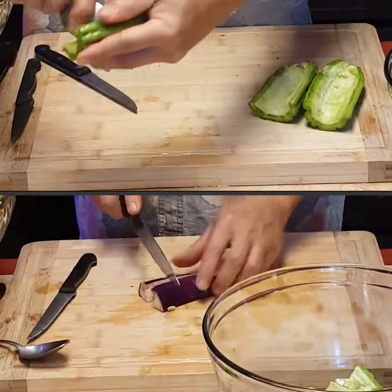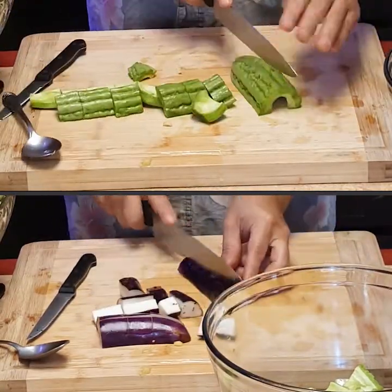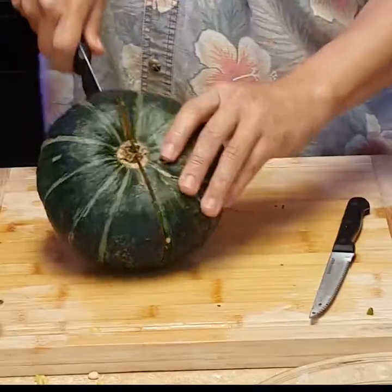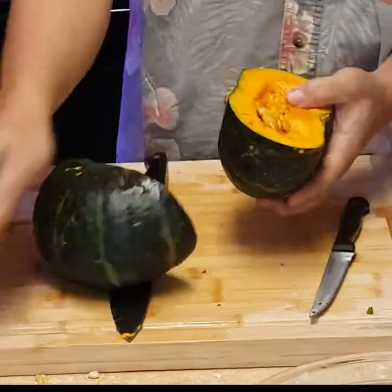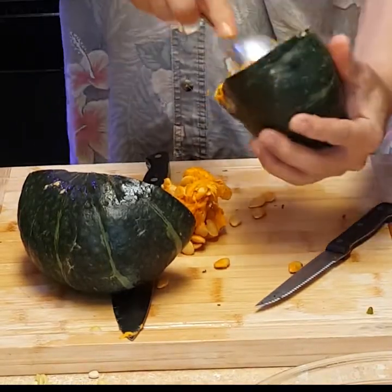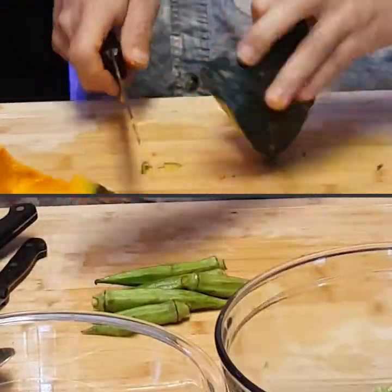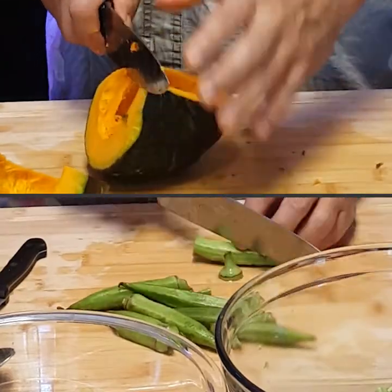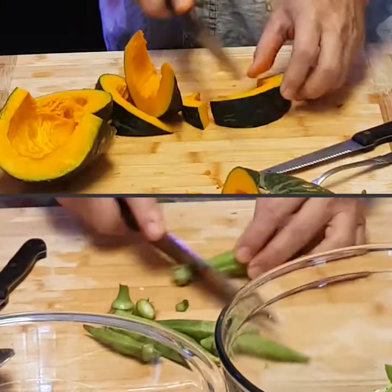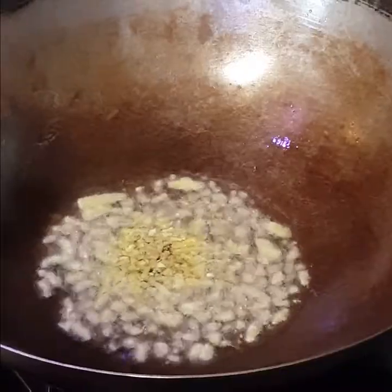And now the ampalaya, the bitter melon, and talong, which is the eggplant. I cut them up about an inch and a quarter. Next is the calabaza, the squash. It's pretty tough, so you're going to have to put a lot of muscle into cutting it. I use a spoon to take the seeds out. I cut up the squash into about an inch and a half. And take the tips off the okra and cut it diagonally into two.